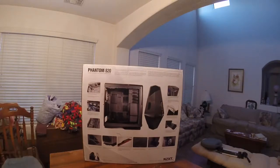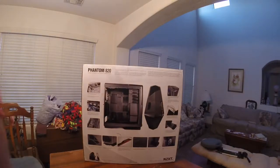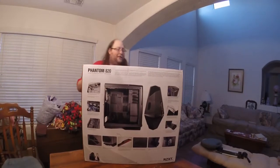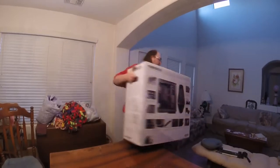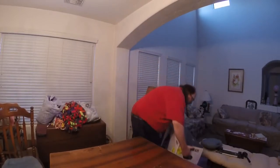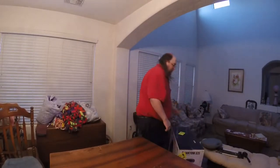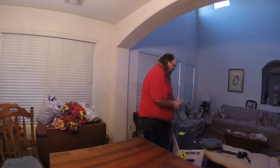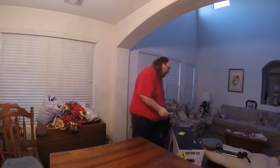I haven't actually opened this yet, so it's going to be another interesting experience together. This case is massive, so I'm just going to put it down on the floor, because otherwise I'd need a pretty tall step ladder — or even an extension ladder — to get this thing out of the box properly.